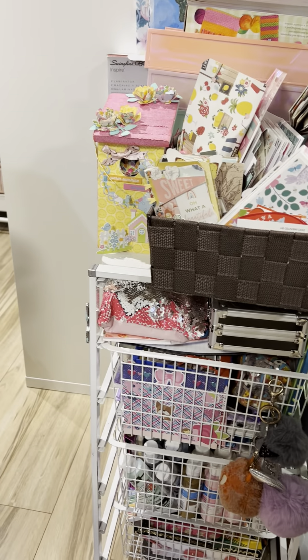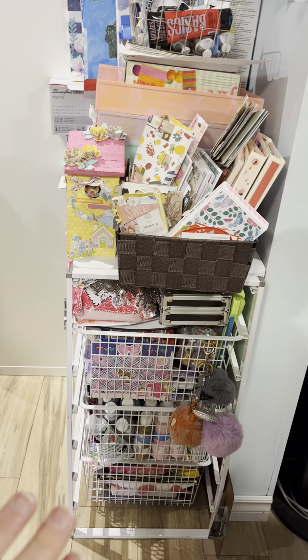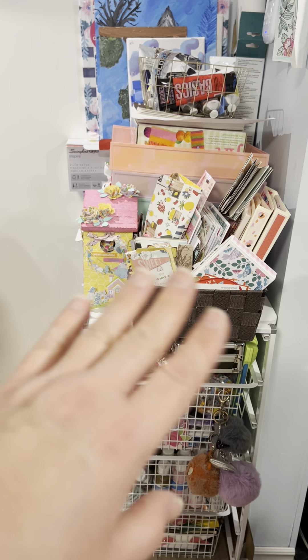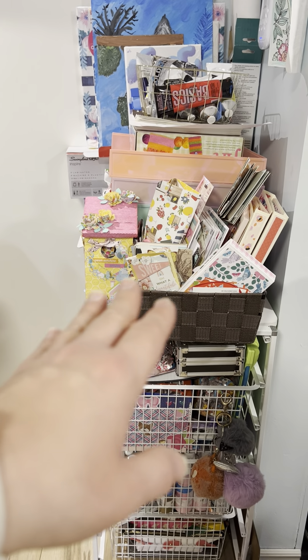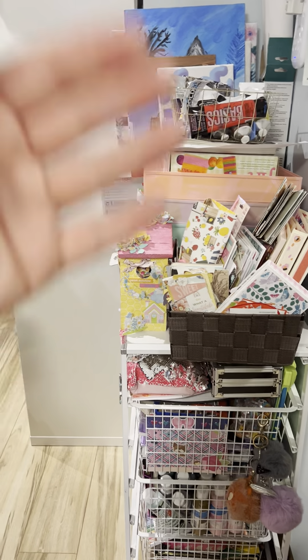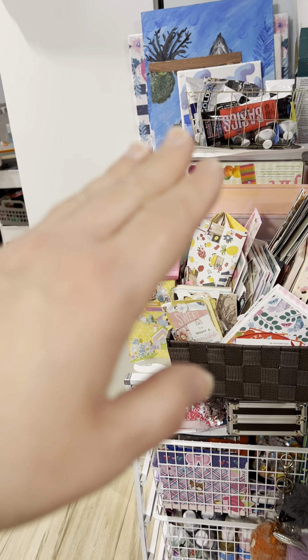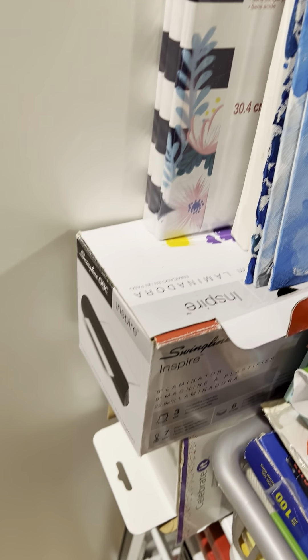This little trolley here is my daughter's stuff — her art supplies, her paints and whatnot. On top there are some mini albums that I made and she claimed them, like 'Mom, can I have these?' Sure, why not — I have so many. So those are hers now. And then I have my laminating machine here and my bow maker.